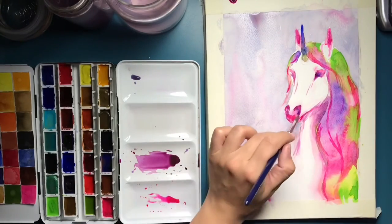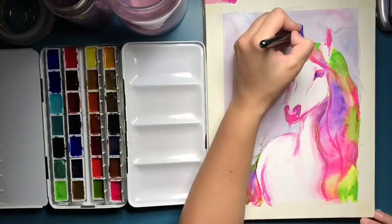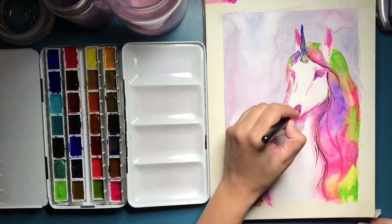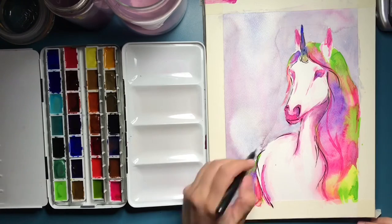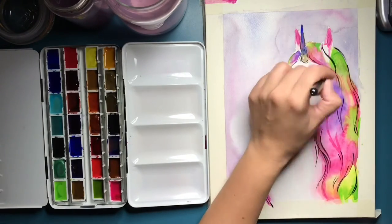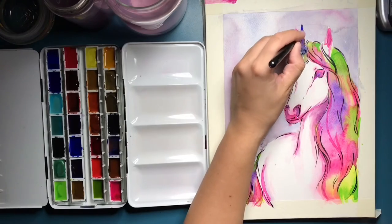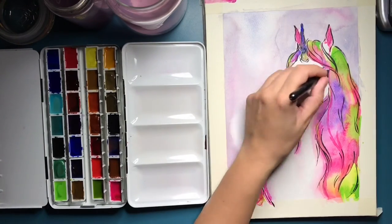I'm starting to kind of like painting unicorns — they're pretty much just white horses, and I love painting horses in general. When I showed her the painting before I added the black lines, she said, 'Oh, can you add black lines like a cartoon?' That's what she actually wanted but didn't know how to say until she saw it. So the next day I added some black ink and she was pretty much happy.